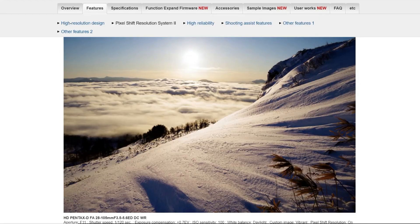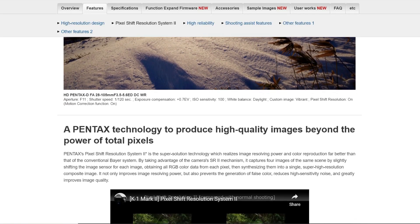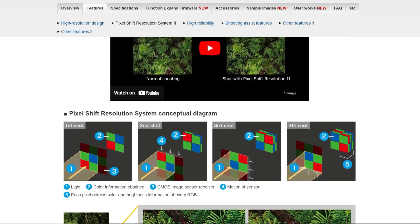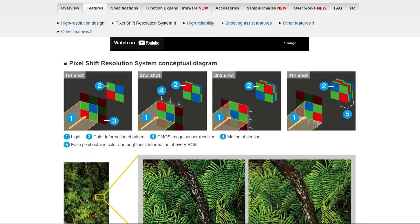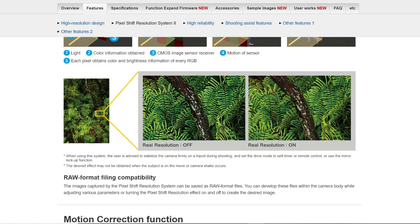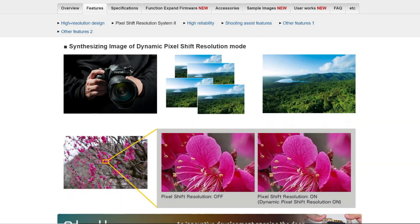The fourth way that Pentax made use of IBIS technology is Pixel Shift. Pixel Shift does exactly what it says on the tin — it takes a series of four images, slightly shifting the camera's sensor for each image, then combines them to create a single image. The benefit is that you end up with a high-resolution image with less noise, better colour accuracy, and higher detail.